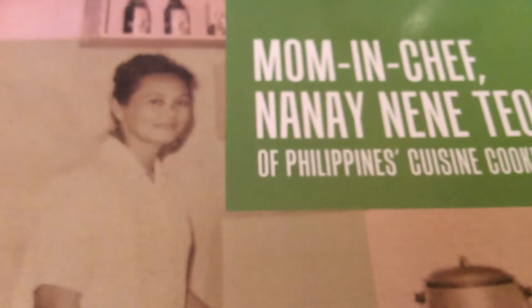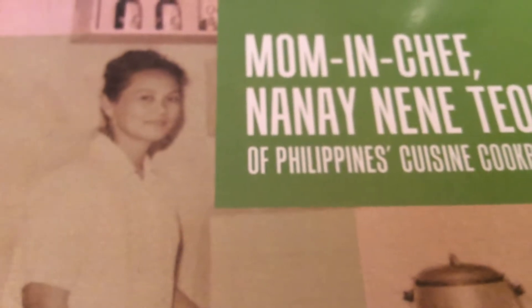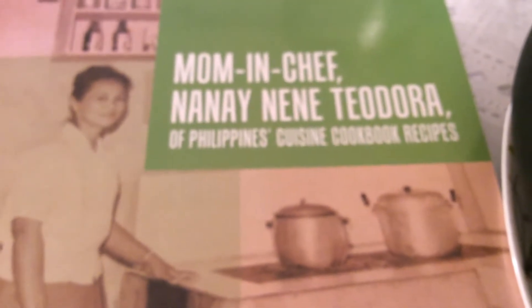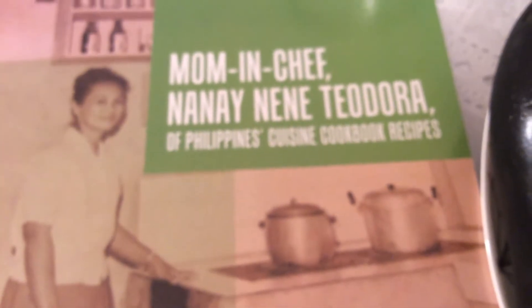The recipe is here in this amazing cookbook written by Juanita de Guzman Gutierrez, containing all of her beloved mother's beautiful recipes, devoted to Mrs. Teodora Gutierrez. In this delightful cookbook, Mom and Chef: Nanay Nene Teodora, of Philippines Cuisine Cookbook Recipes.